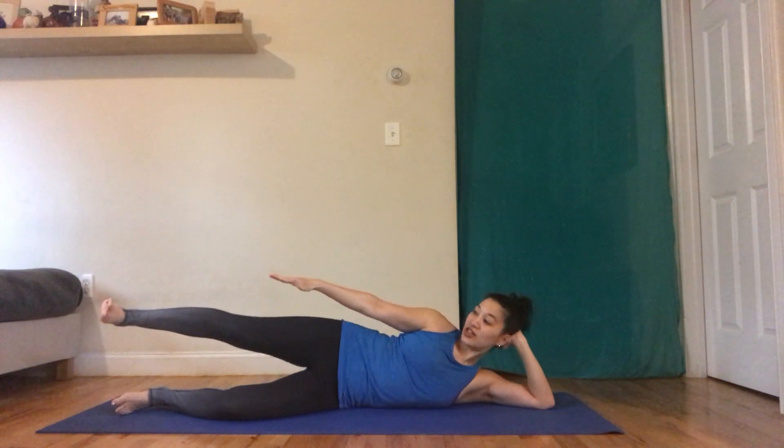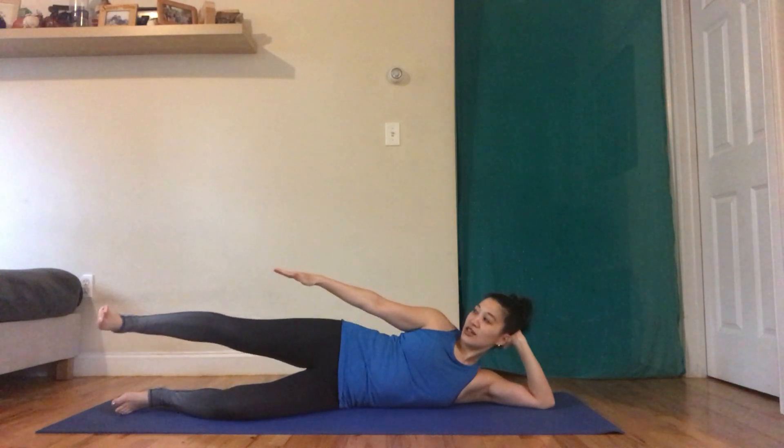One more exercise: bring it back to center and we're going to make small circles. Imagine your arm and your leg are connected by a string — it's easier to move them together. Reverse direction. Squeeze your leg nice and straight, really reach out with the heel or point your toe — a very engaged leg. The circling happens at your hip socket, so you should feel this pretty intensely in the outer thigh.